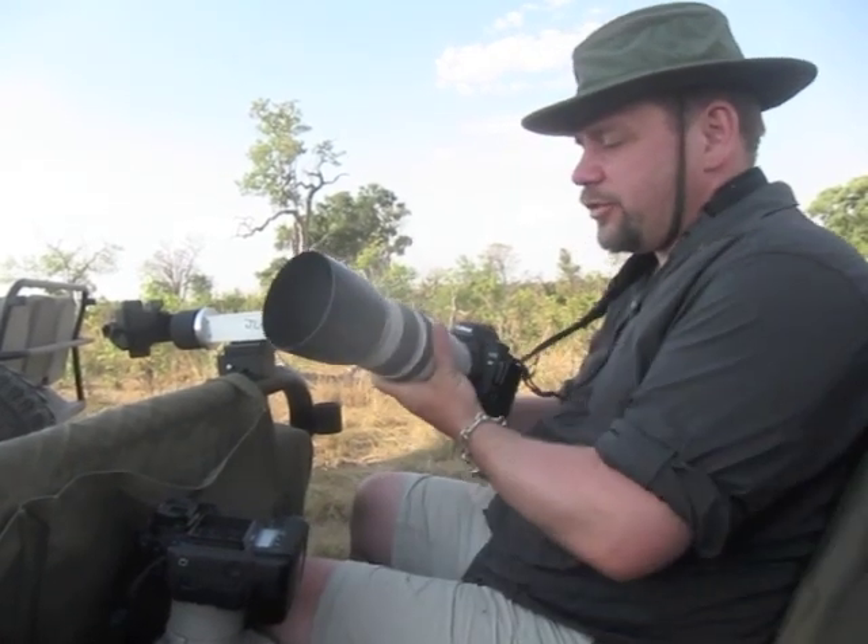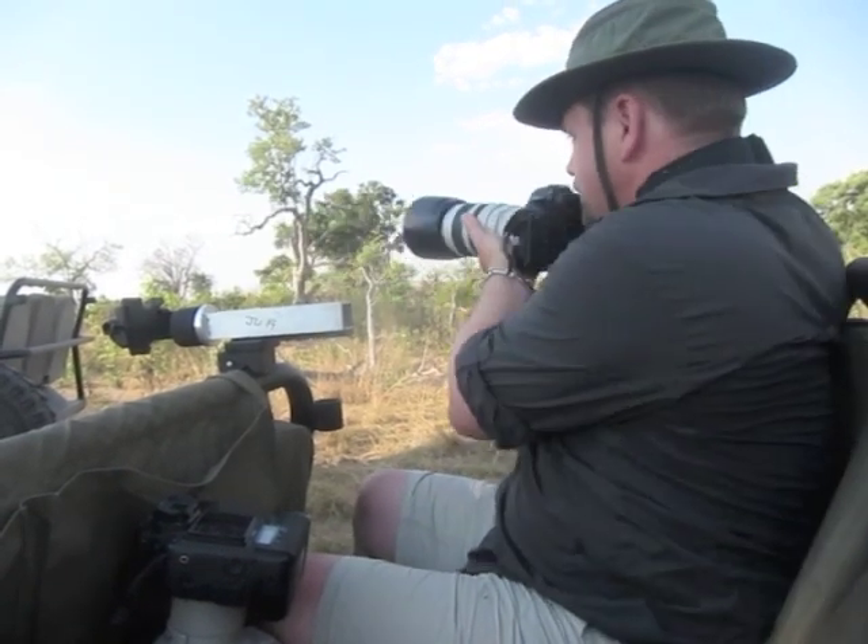We're here in Africa. I wanted to show you a little bit of the gear that I'm using and how we make it easy to work with. Here I'm shooting with a full-frame camera with a 100-400 lens, and this allows me to quickly shoot around.